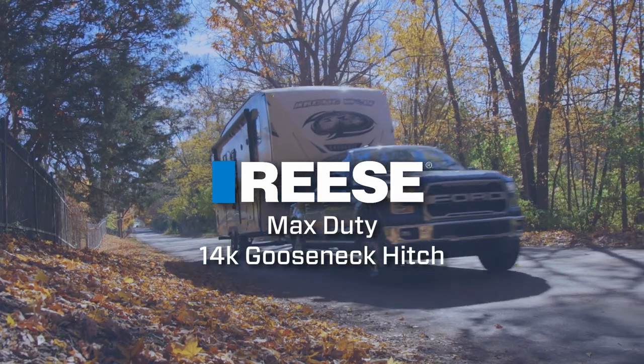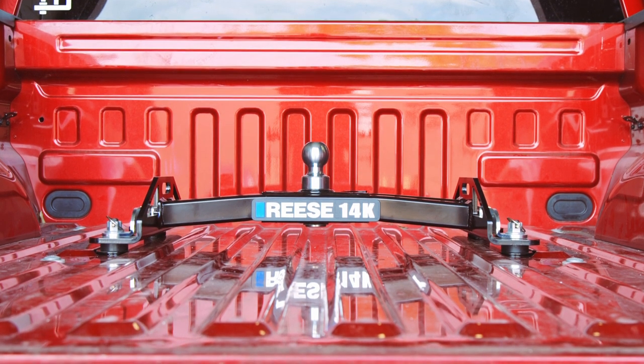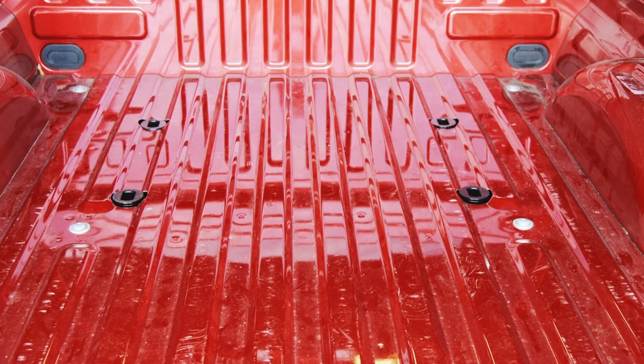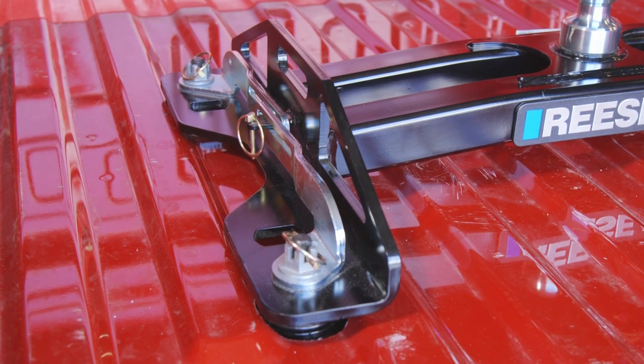Introducing the Reiss Max Duty 14K Gooseneck Hitch, designed for use with your half-ton truck to give you the maximum amount of towing capacity to haul your trailer, toys, or RV. Created to work exclusively with the Reiss Max Duty underbed system, this gooseneck hitch is easy to install and easy to use.